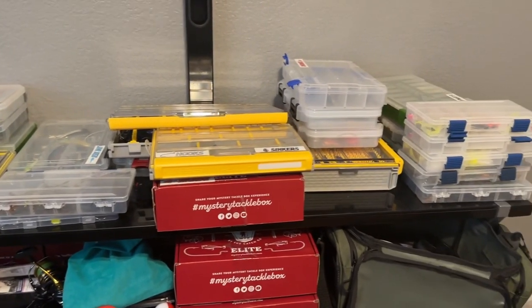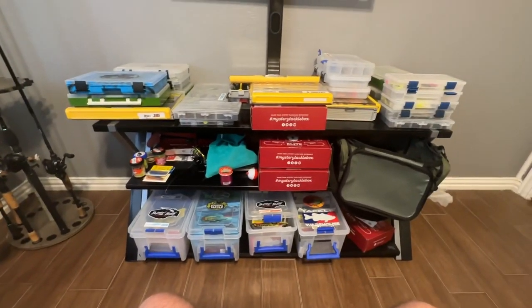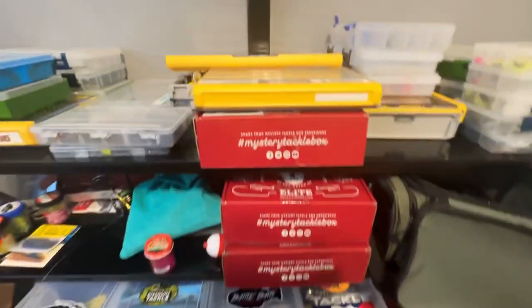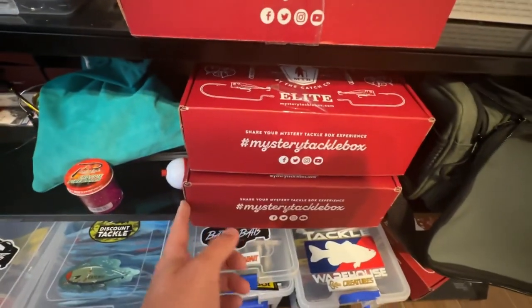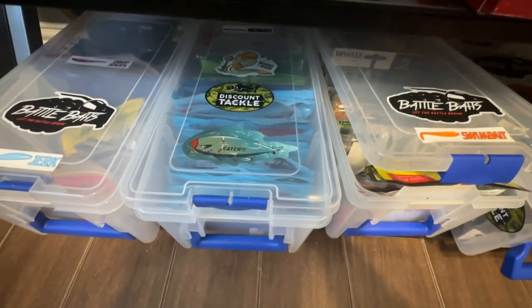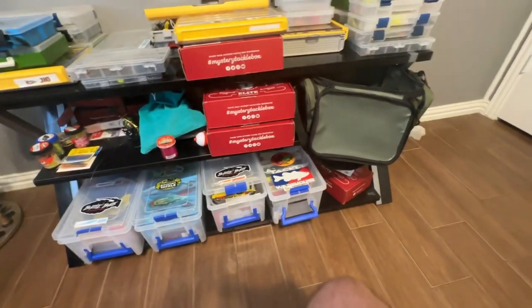Here is my makeshift tackle — it used to be an entertainment center where the TV goes, but this is what we're working with. All of these mystery tackle boxes have soft plastics in them: swim baits, big worms, trailers, creature baits, beaver baits. I also have my Z-Man elastic stuff, my worms in the back, my drop shot, soft plastic jerk baits, and flukes right here.